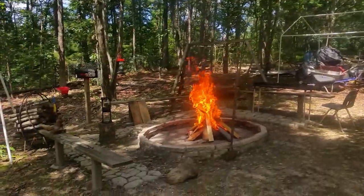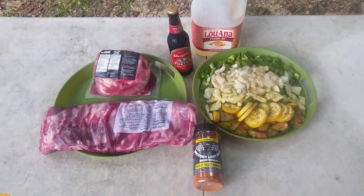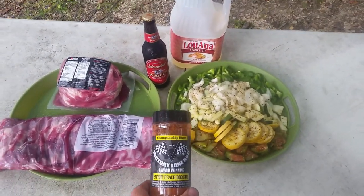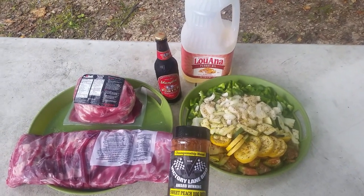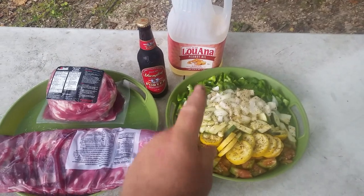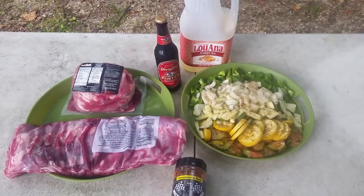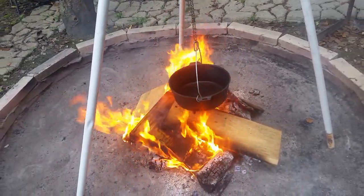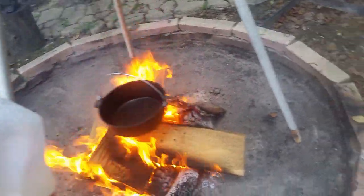As y'all can see, I'm getting ready to do a little cooking. We're gonna be cooking a little pork roast, some ribs today. I'm gonna use sweet peach barbecue rub by the award-winning Victory Lane Barbecue, some peanut oil, a little bit of porter, and some vegetables right out of the garden. Y'all hold tight — fire's gone. I got the Dutch oven preheating. And of course the rooster wants to help me.